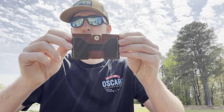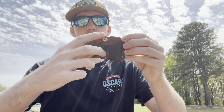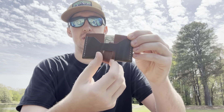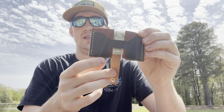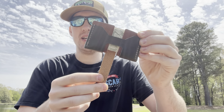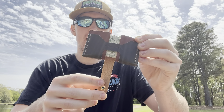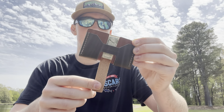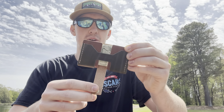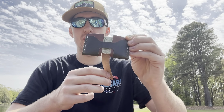Now we're going to try the pull tab — this part is super easy, not hard at all. Just like that the pull tab is off. Basically all it does is make it easier for your cash and cards to come out. I kind of like the design too — it's definitely an interesting and unique design. Never seen anything like this on the market before, so this is pretty cool.